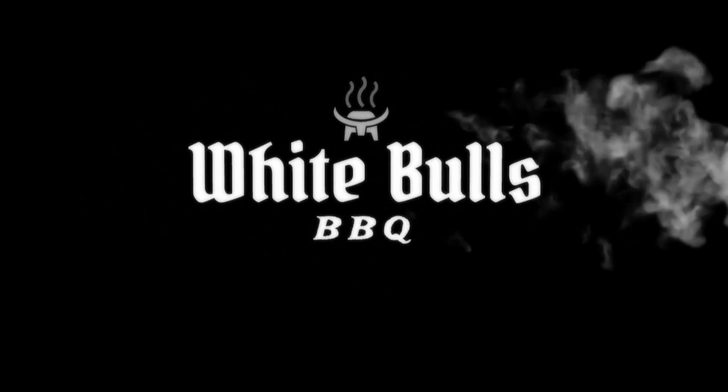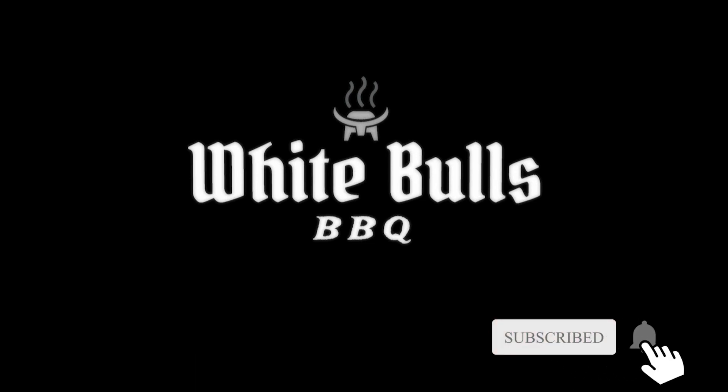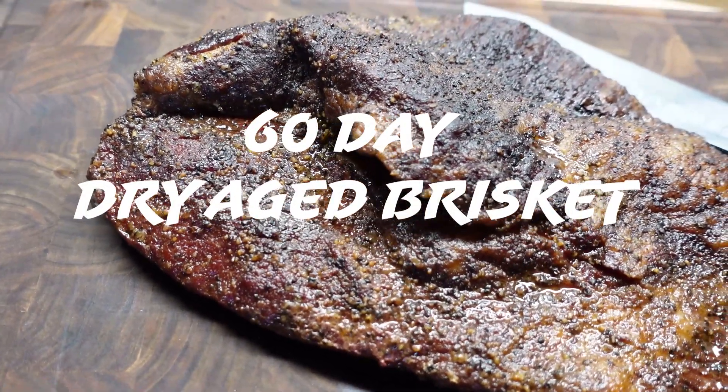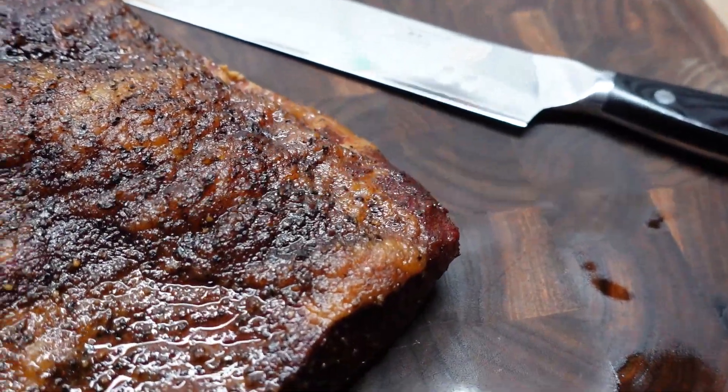Welcome back barbecue fam, Chris here from White Bulls Barbecue — the best damn barbecue ever. Today we are doing a 60-day dry aged brisket. Mind blown. We got it rolling at 215 super smoke, we're gonna do that for four hours and then crank it to 250 the rest of the way. I cannot wait, let's do the damn thing. Hit that like and subscribe.